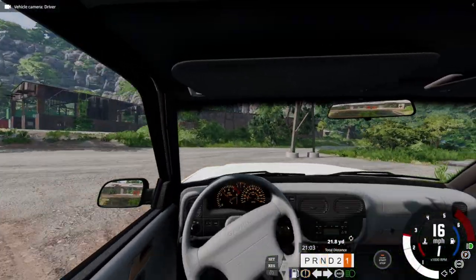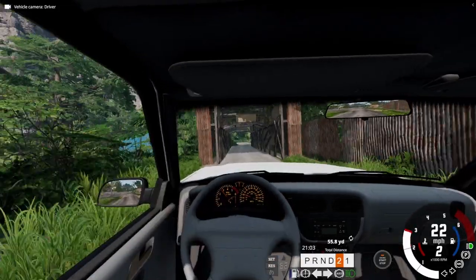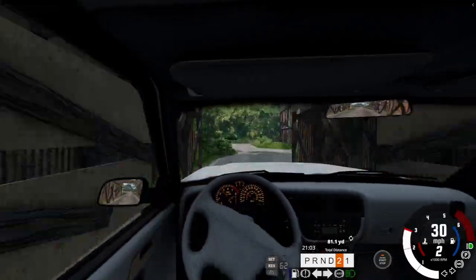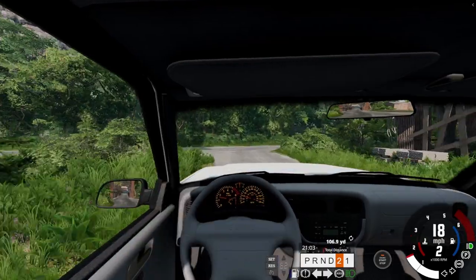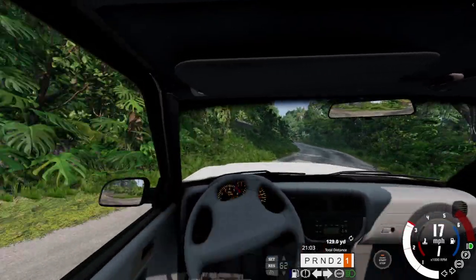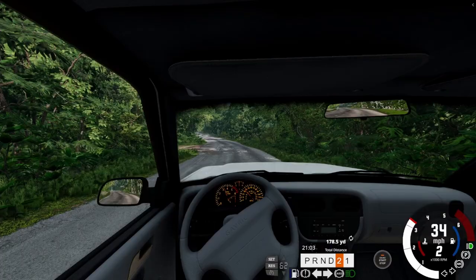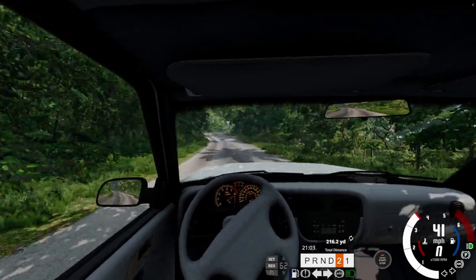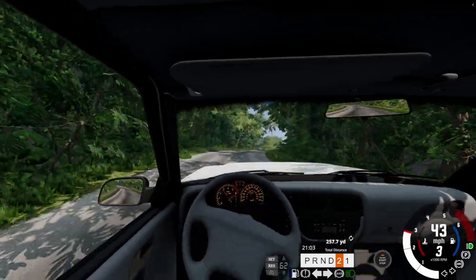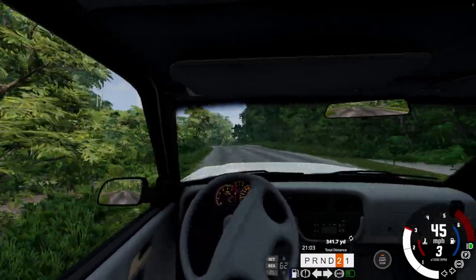We're driving off here and I just noticed one thing — it's manual, so I stalled it thinking it was automatic. It seems to have okay power. It's not four-wheel drive or anything, so I don't know how it's going to do on the off-road portion, but it seems like it has pretty good power. I'm not complaining about the power.